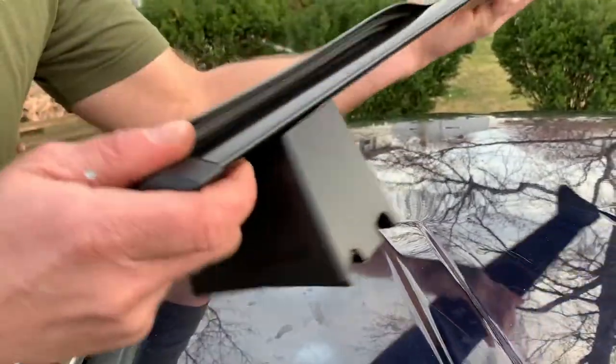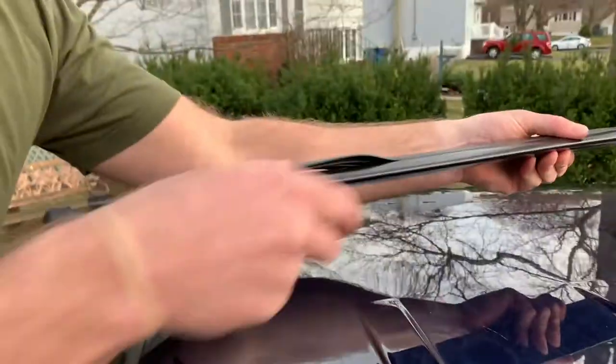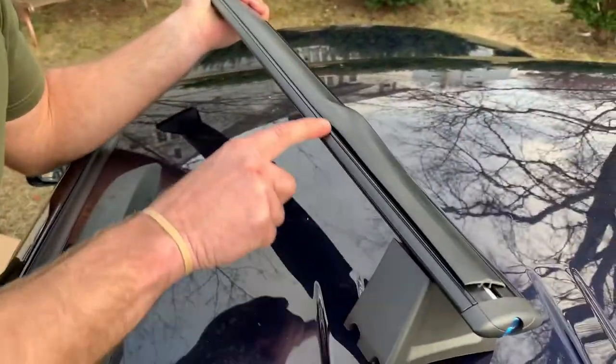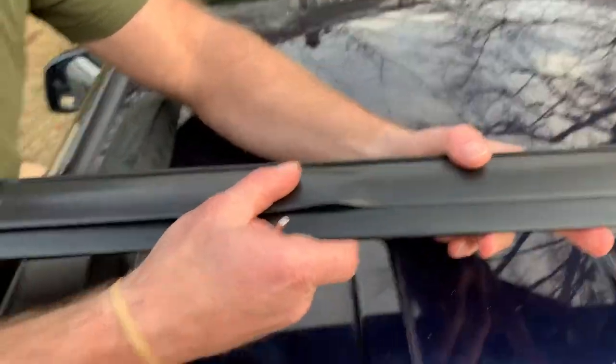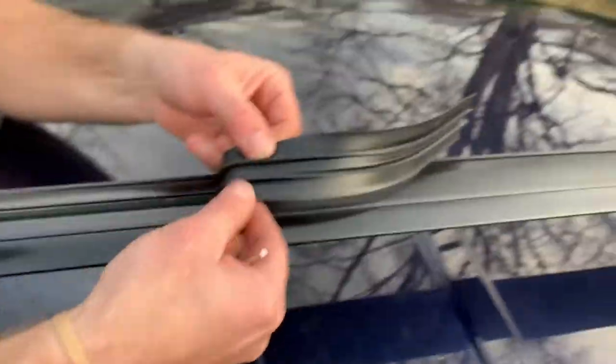Another thing to remember: there is a front and a back to each crossbar piece. The back section — facing the back of the car — is the smoothed-out section. This little rough section with the groove line is what's facing the front of the car. Both pieces are the same but they both need to be facing the correct direction, so remember that.